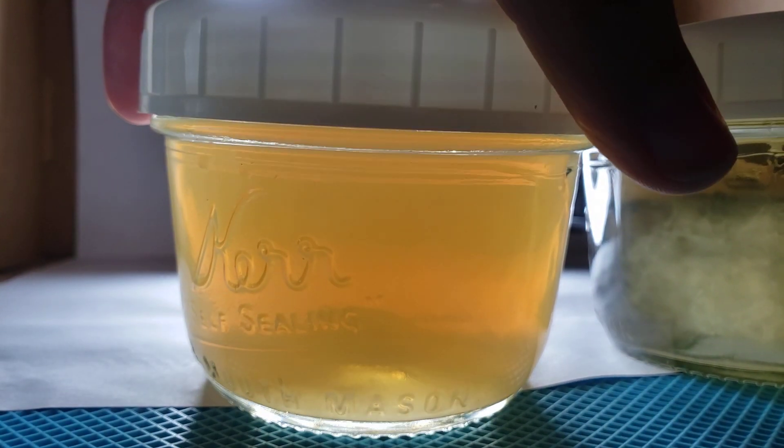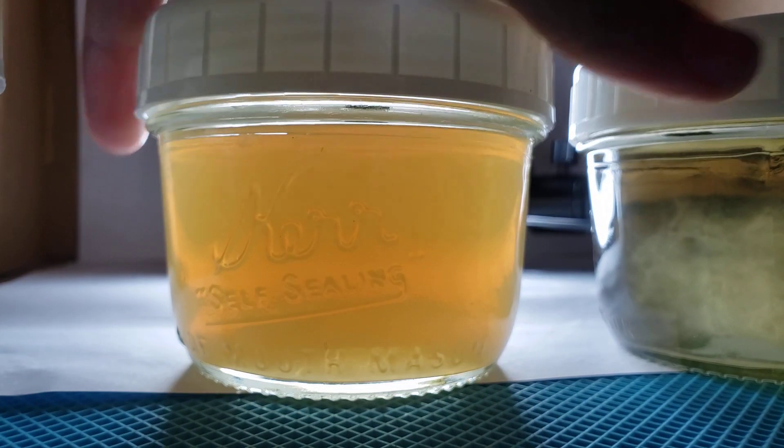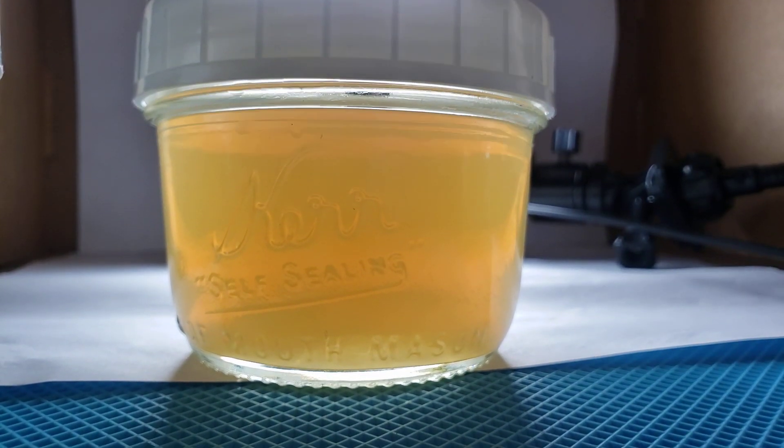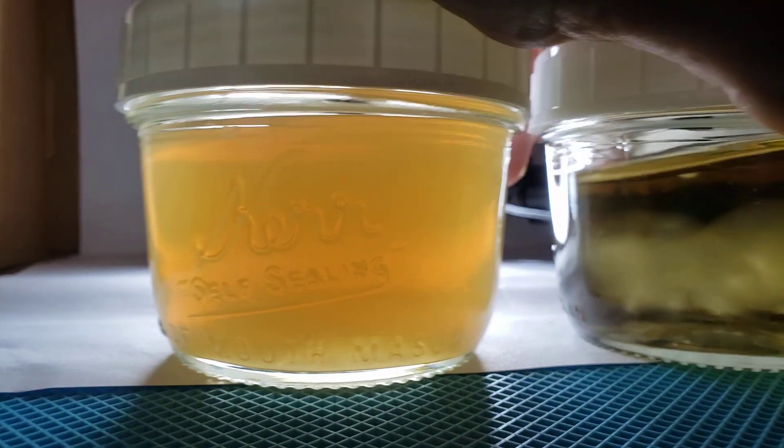Cloudy mess. Slimy at the bottom. Just a scum layer. I hope this properly illustrates what a contaminated, failed liquid culture looks like.